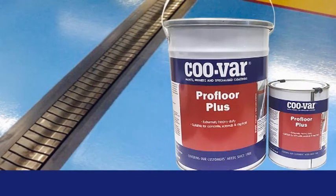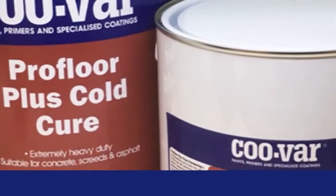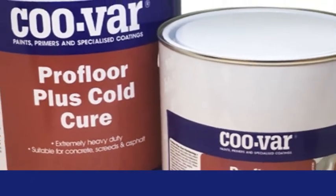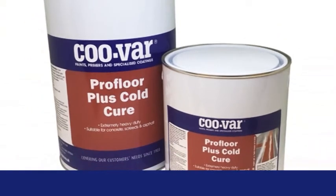These products should not be applied when the object temperature is less than 10°C. Should you be forced to paint where the temperature is less than 10°C, then ProFloor Plus Cold Cure would solve that problem.